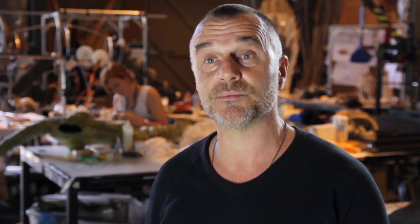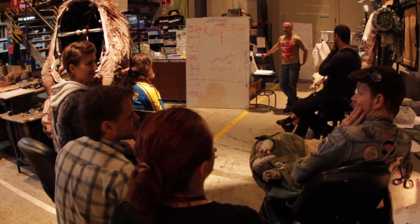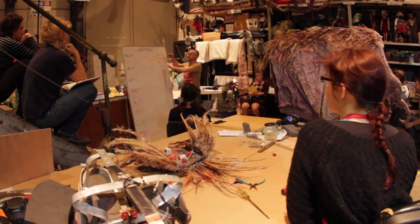And so as the head designer, I lead a team of really qualified and talented people to take those things from the chaos of creativity that is his brain and put them on stage.